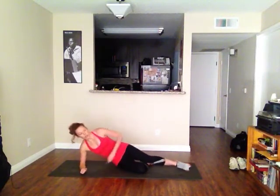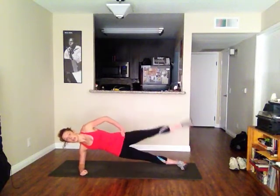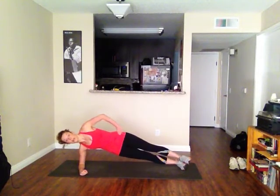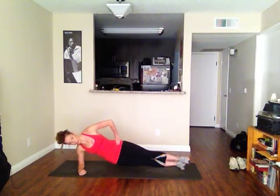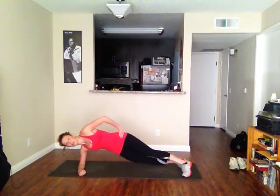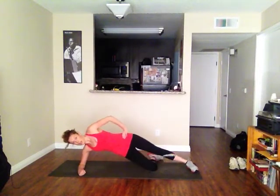Let me show you those. So for leg raises you'd be here. Or hip dips — you dip your hips, you push back up. Dip your hips, push back up. You can do these on your knees, too. So you're here, dip it down, up. Dip it down, up.